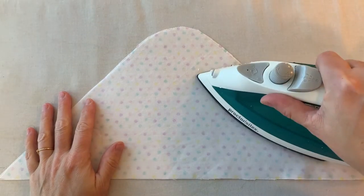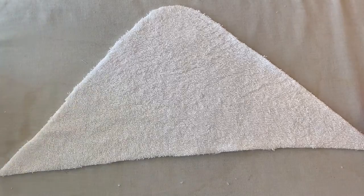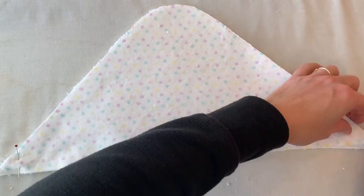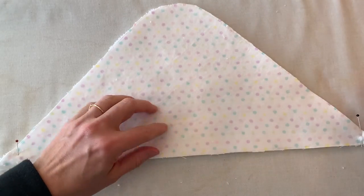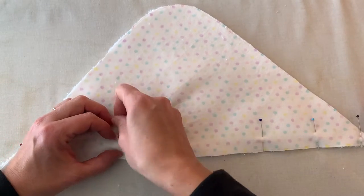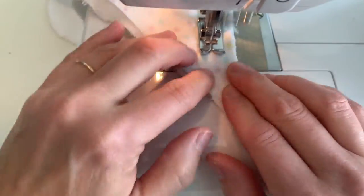Your first step is to apply the interfacing to the wrong side of the hood fabric. Now you're going to be putting your terry cloth hood with your interfaced fabric hood, placing the right side of the fabric piece up against the terry cloth and pinning them together on that long straight edge — that's where you're going to be stitching. Stitch that long straight edge with a 5/8 inch seam allowance.